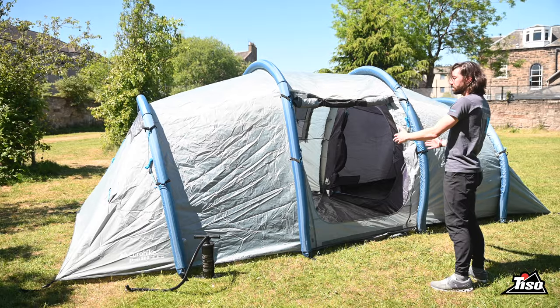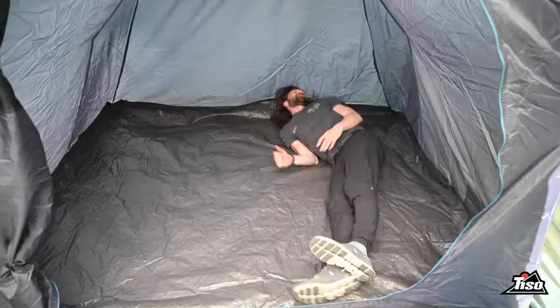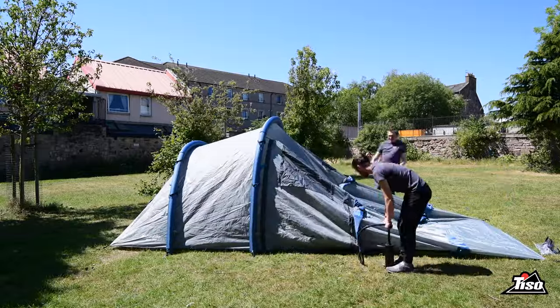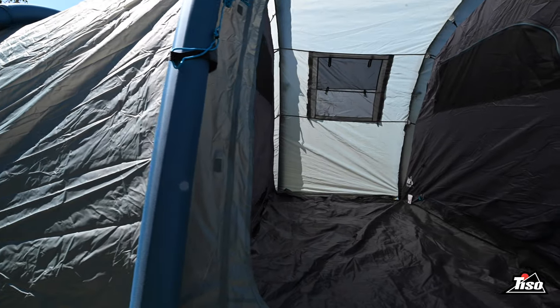It actually has the living space in the middle and it has a bedroom at either end. The Eurahyte Genus 800 is fully waterproof with a 3,000 millimeter hydrostatic head rating, which is more than enough for any passing UK summer showers. It has a lantern hanging point in the lounge and it also features a loose ground sheet, which is great if you need to take it out and give it a clean.